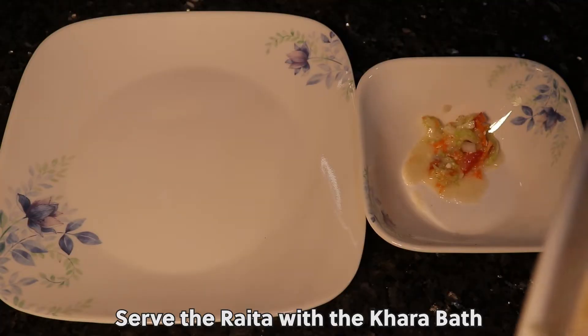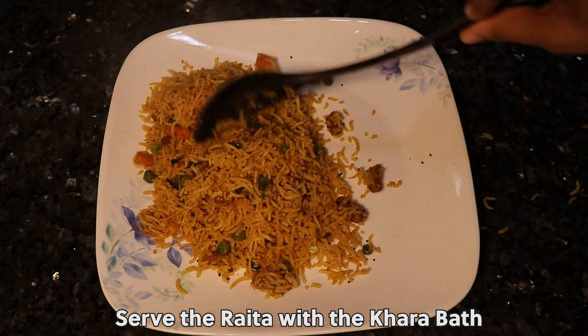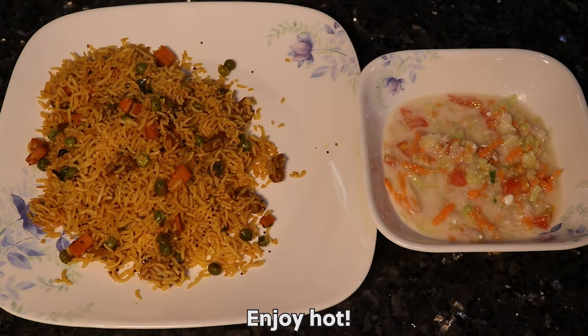Serve the raita with the khara baath. Enjoy hot! Thank you for watching.